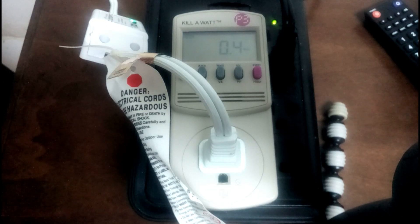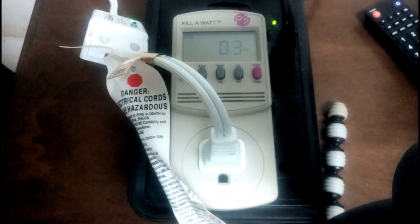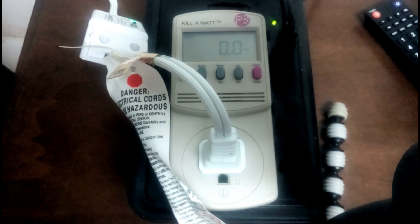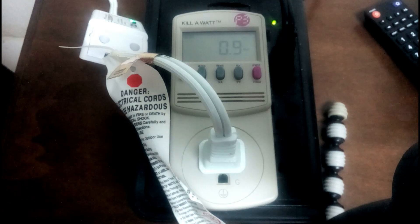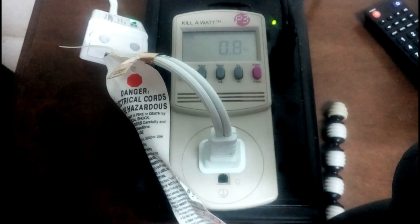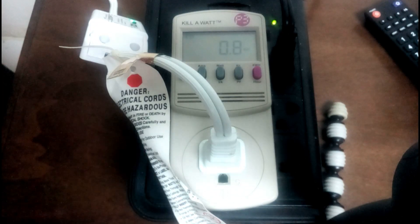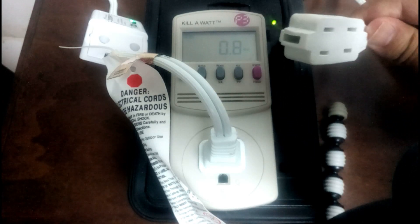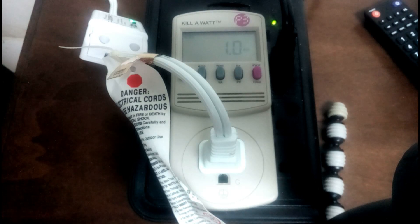Maybe we should actually switch on the relay and see how it works. I'm going to tell my Google Assistant to switch on the TV because this actually controls the TV. Hey Google, switch on TV. [Google: Okay, turning the living room TV on.] We can see there is a certain amount of draw — 0.4 watts when the relay is actually on. It's not drawing current from the load side, but good to know that switching the relay on did make a difference.